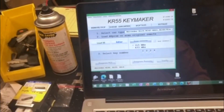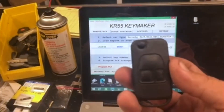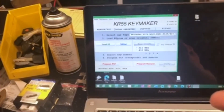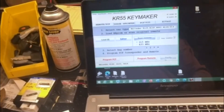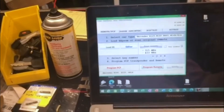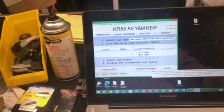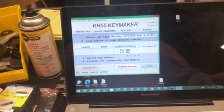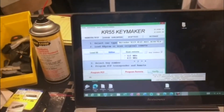We're going to do key number two — this will be our new key. The instructions say to hold the lock or unlock button. I found that holding the unlock button works better. Hold it and the tool gave us the confirmation sound.